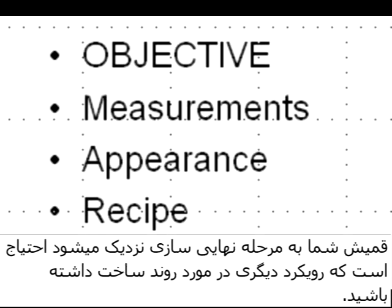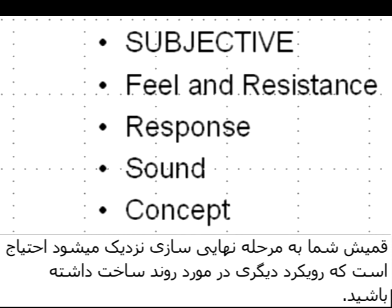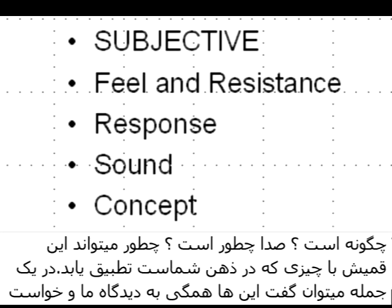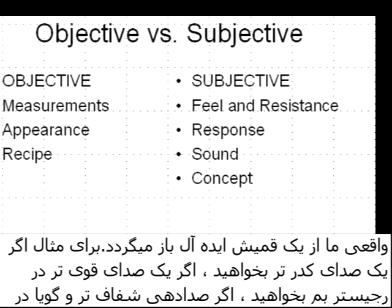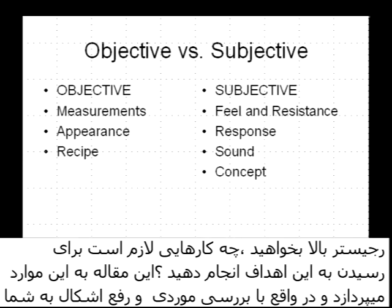Unfortunately, with the cane material being so variable, once you have a reed that's close to the finished stage, you need a subjective approach. You need to play on it and make decisions based on how it feels, what the resistance is like, what the response is, and what the sound is. How does this reed relate to the concept you want for a bassoon reed? We're dealing with subjective criteria, and these are more ephemeral.